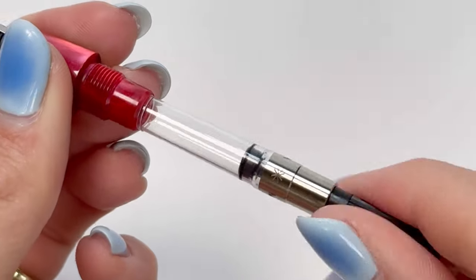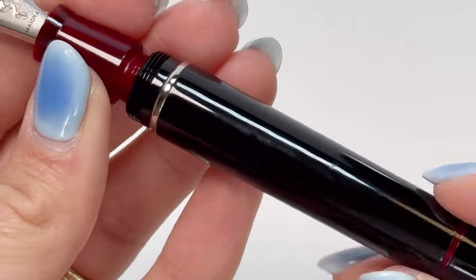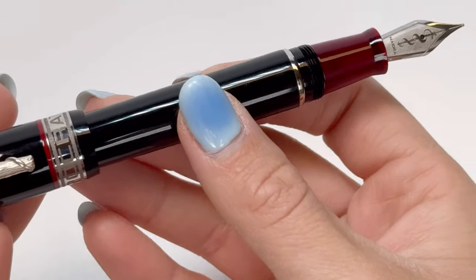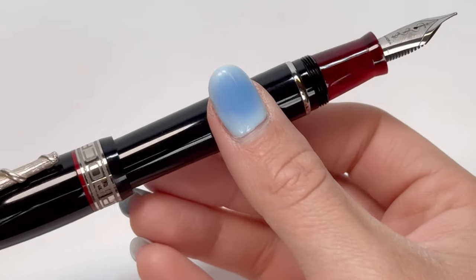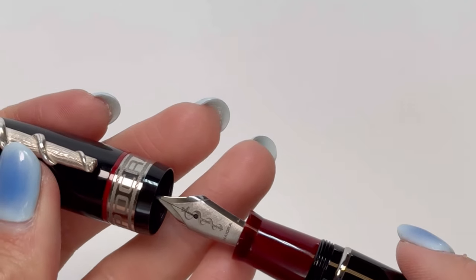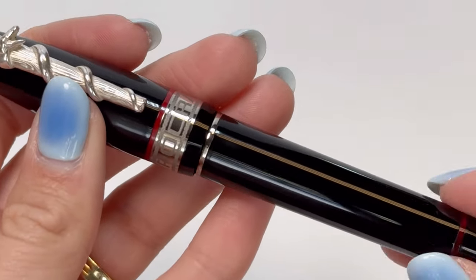Whether you are adding the pen to your pen collection or gifting this brilliant piece of luxury to your favorite medical professional, the Maiorah Hippocratica fountain pen is a gorgeous, versatile luxury writing instrument. It is also postable, which is one of my favorite features on fountain pens.